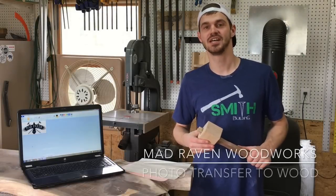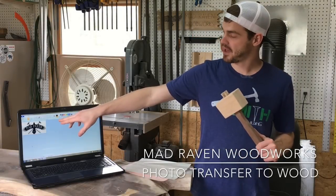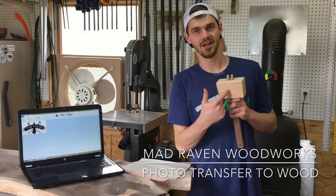Hey guys, it's Mike from Mad Raven Woodworks. Today I'm wanting to get that Mad Raven logo onto this mallet head that I'm making.